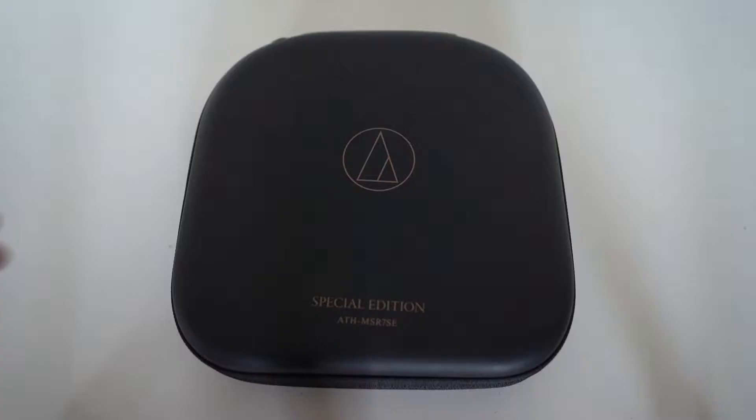Hi everyone, welcome to headphone.ph YouTube channel. Today we have another headphone up for review — this is the Audio-Technica ATH-MSR7 SE, which is the special edition of the MSR7 headphone. Let's go check it out.